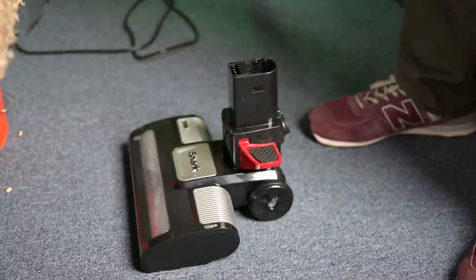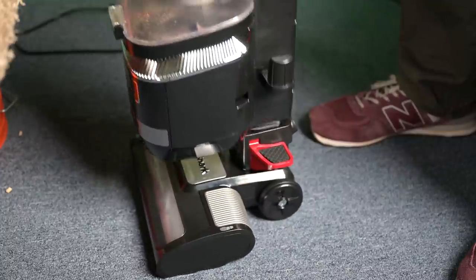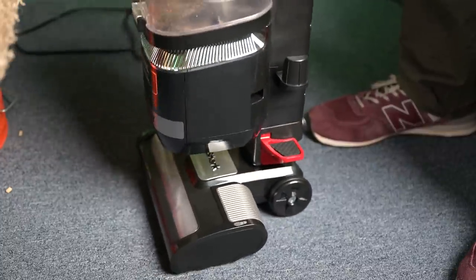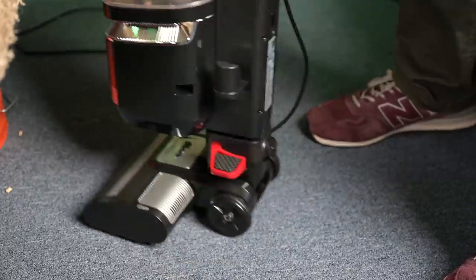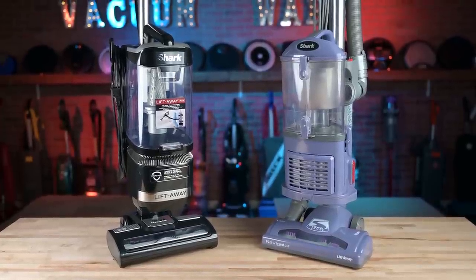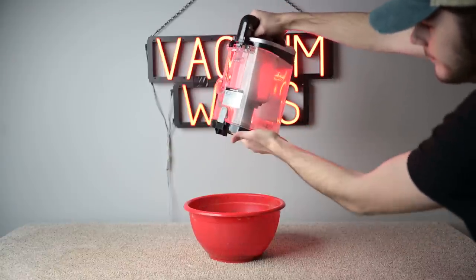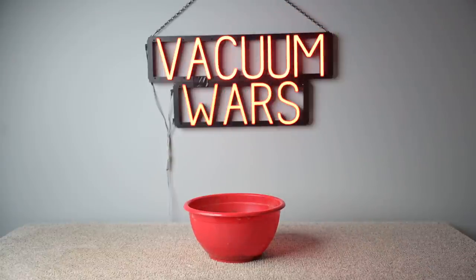Another difference I didn't care for was the foot pedal mechanism, which seemed a bit finicky when you try to put the pod back into place. I had to make sure I was tilting it at the right angle to get it to click into place. Its dustbin was also slightly smaller than the original and opened from a different direction, which isn't a big deal — it's probably just that I'm so used to them opening from the other direction.